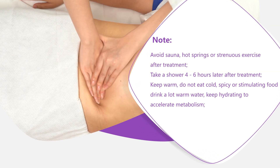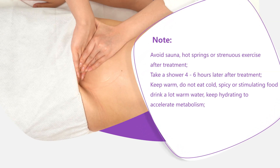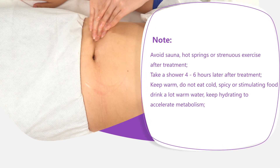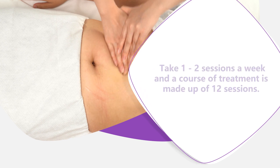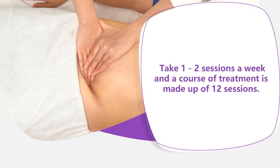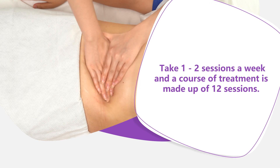Do not eat cold, spicy, or stimulating food. Drink a lot of warm water and keep hydrating to accelerate metabolism. Take one to two sessions a week; a course of treatment is made up of 12 sessions.